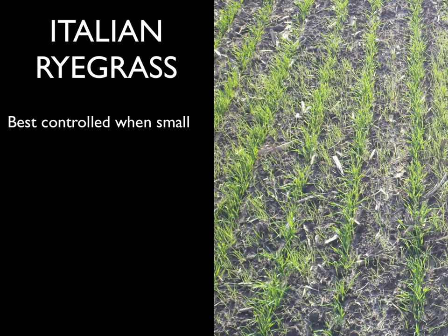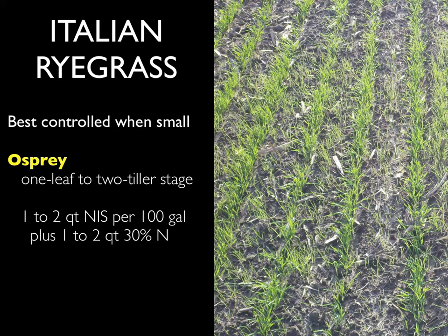December is also the best time for Italian ryegrass control. Osprey, one option for ryegrass control, is most effective while the ryegrass is between one leaf and two tillers. Osprey is also most effective when mixed with 1 to 2 quarts of a non-ionic surfactant plus 1 to 2 quarts of 30% liquid nitrogen per 100 gallons of spray solution.